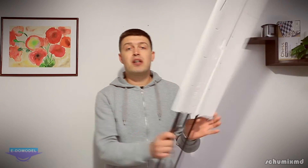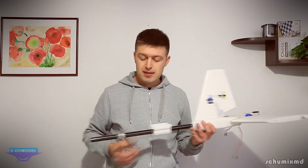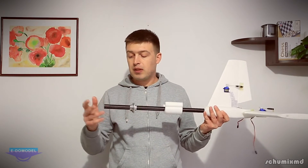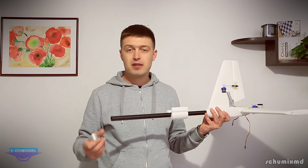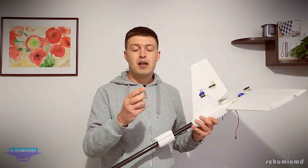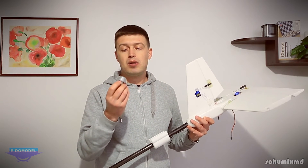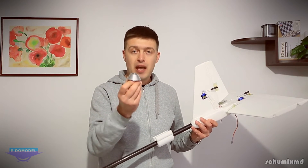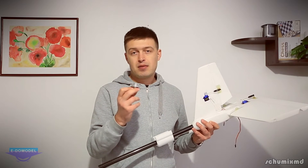The tail boom is a carbon fiber rod that looks quite short but I think it will be enough. It's held to the fuselage with a piece of aluminum I'll call the tail boom holder. They clearly went the extra mile making this plane perfect by machining it in aluminum.